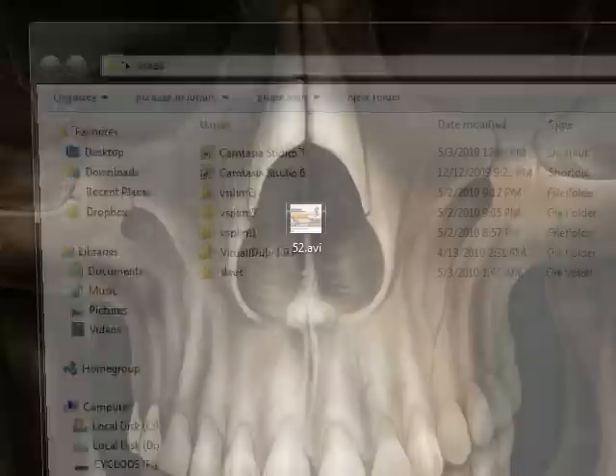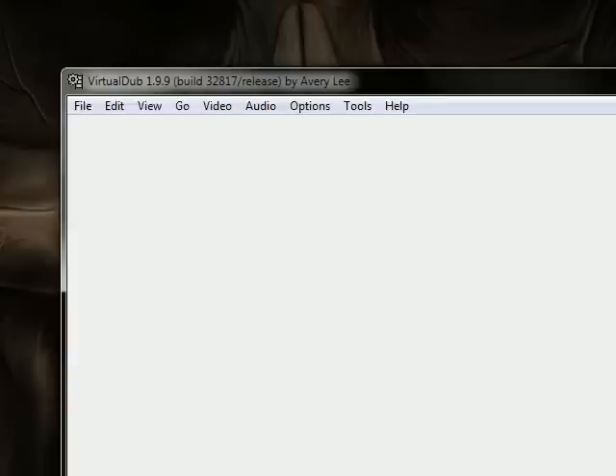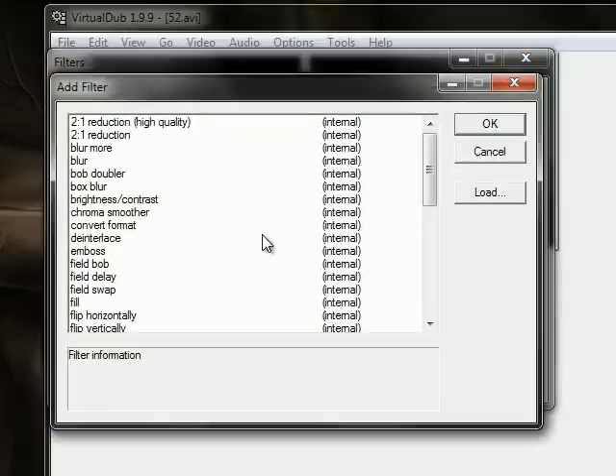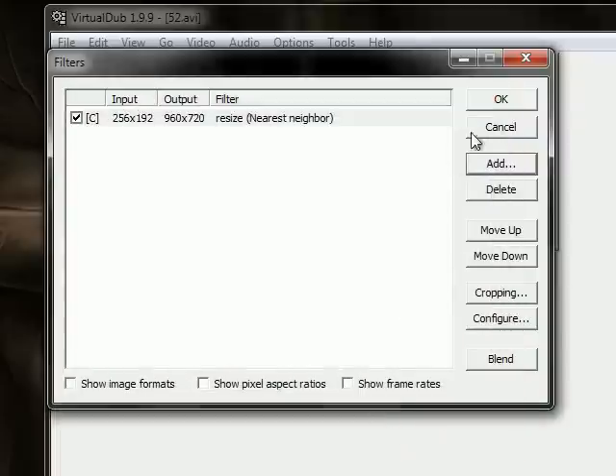And now we're going to open up VirtualDub. In VirtualDub, we're going to drag and drop this right into the program. We're going to go to Video Filters, click Add, go to Resize, click OK. It saves your last settings, but basically you're going to want to make it absolute pixels of 960 by 720 for HD 4x3. If you want widescreen, you make it 1280 by 720 — you can disable aspect ratio for that. But I'm just going to keep it as 4x3, which is 960 by 720. Click OK, click OK.